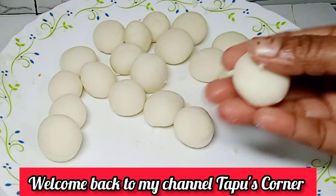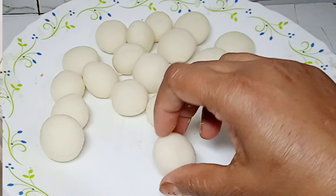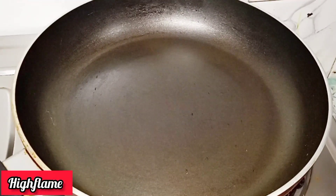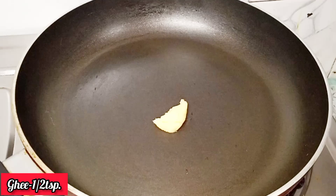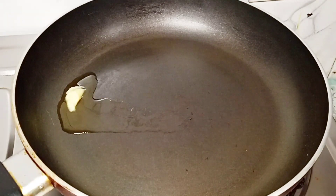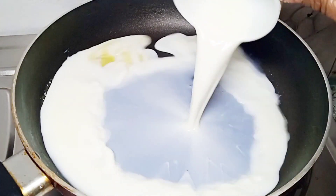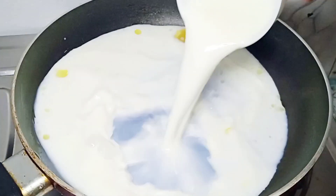Hello everyone, welcome back to my channel Tafus Gornar. Today I will share the recipe. I am frying in a pan with hot water. I will add 1 cup of water, then 2 cups of water to the hot water.